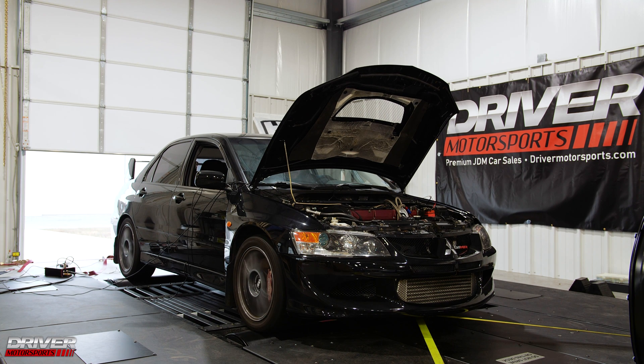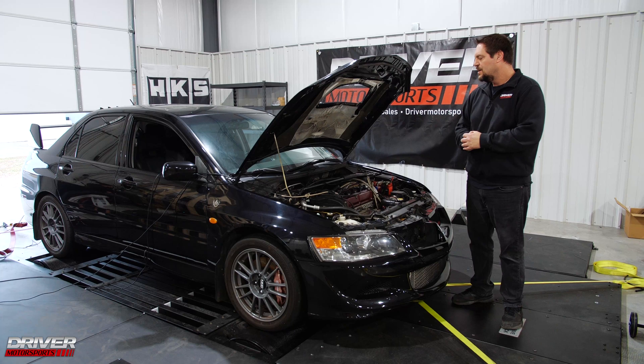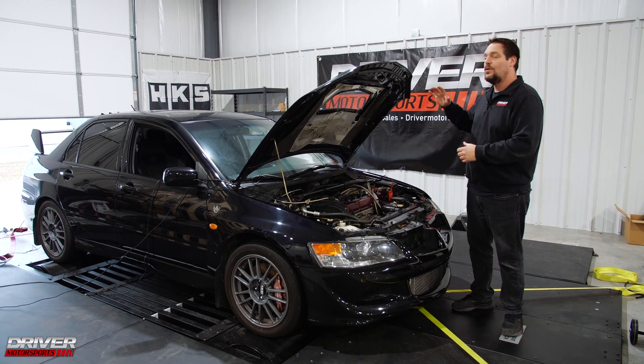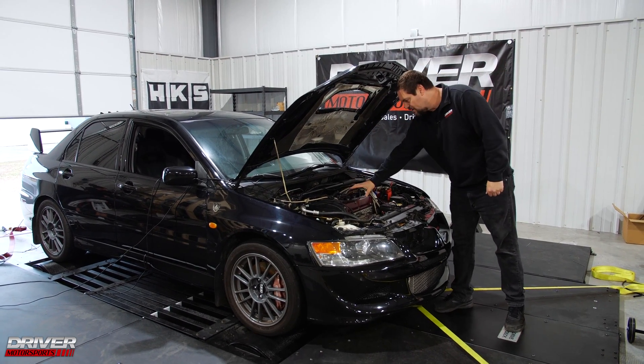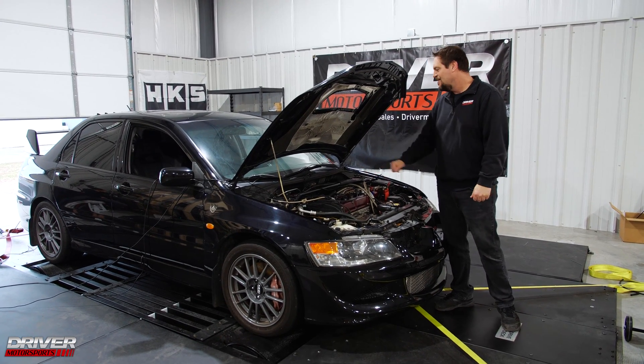Alright guys, we made the dyno pull — she made 364 horsepower and 356 pound-feet of torque. This was at 22 psi, and this is horsepower at the wheels, not at the crank. If it was at the crank it would be making a lot more horsepower than this.